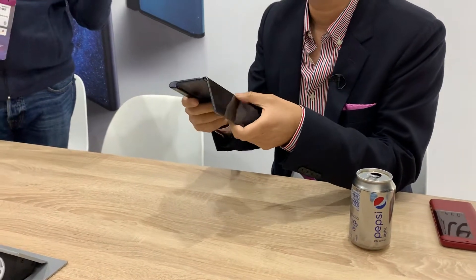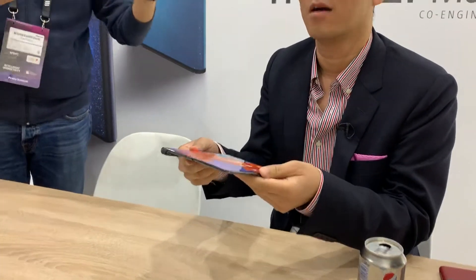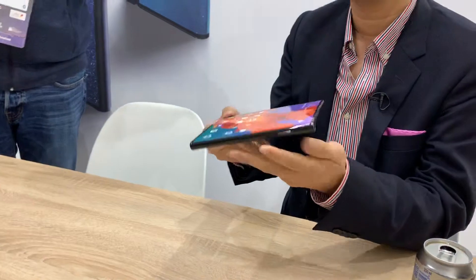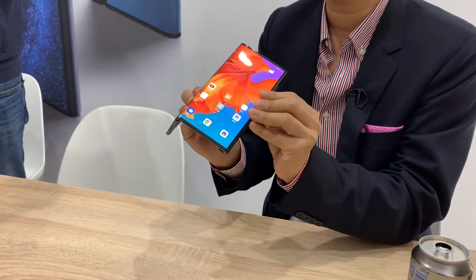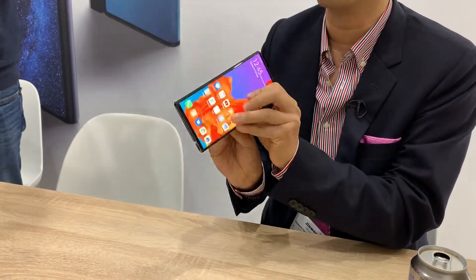Just slowly open it and close it and turn it around. Just for the video, yeah — can you click it? You can fold it like this, slowly, and then boom.